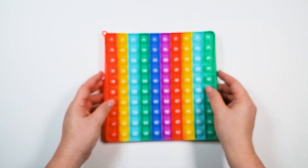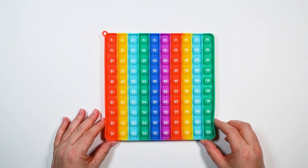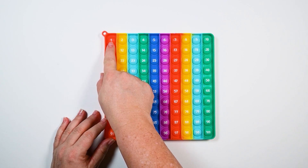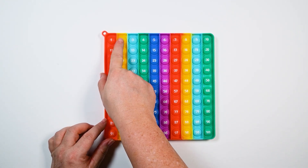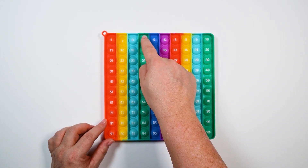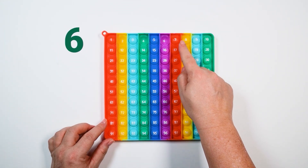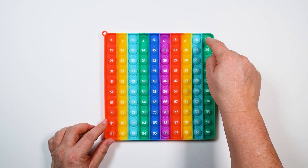Good job! I wonder if we can skip count by twos. That's kind of tricky. So what we do is we don't say number one — we whisper one, then we say out loud: two, three, four, five, six, seven, eight, nine, ten.